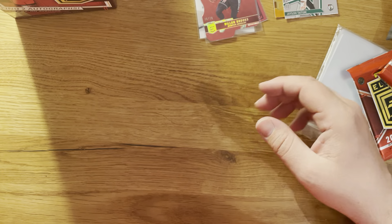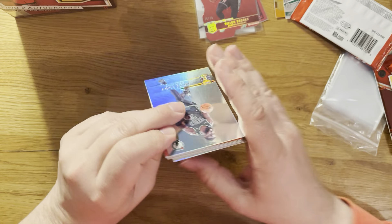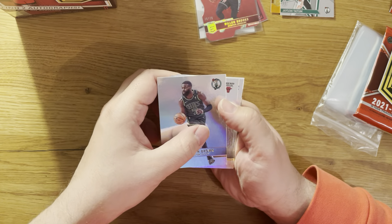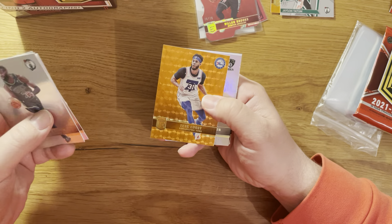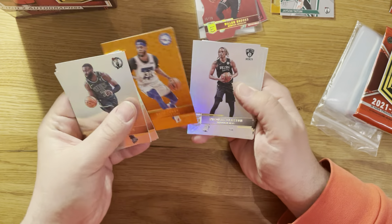I see a Star Status - it's green and it's Jason Tatum. Nice! And some more base cards: Russell Westbrook in a Lakers jersey of course.